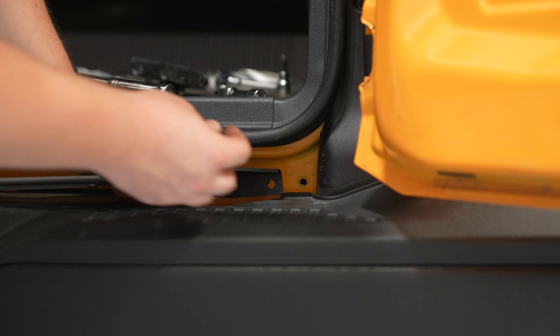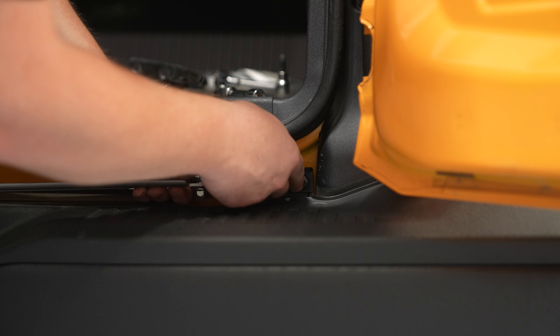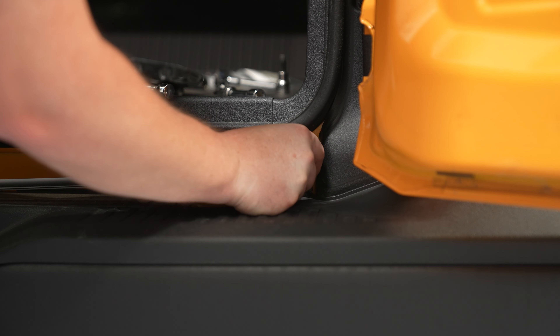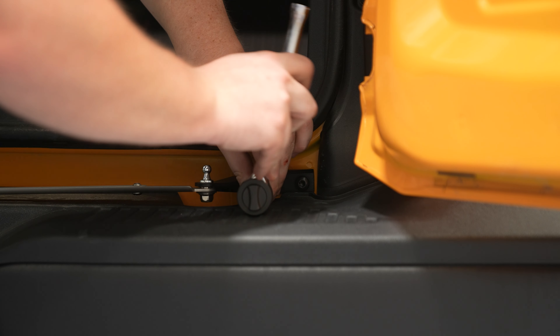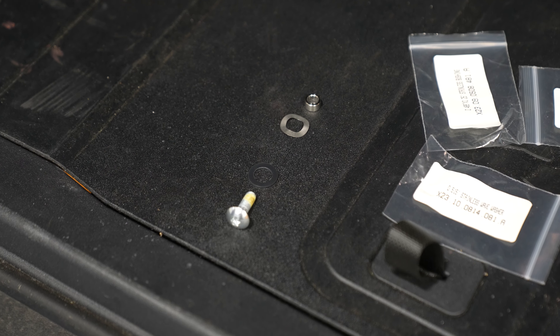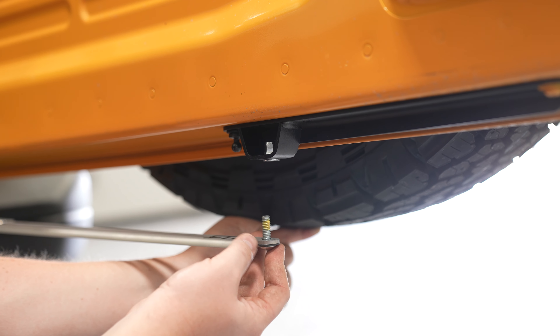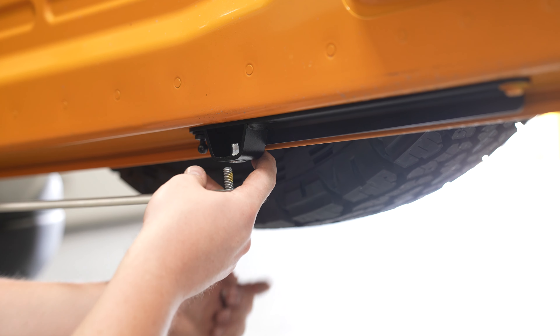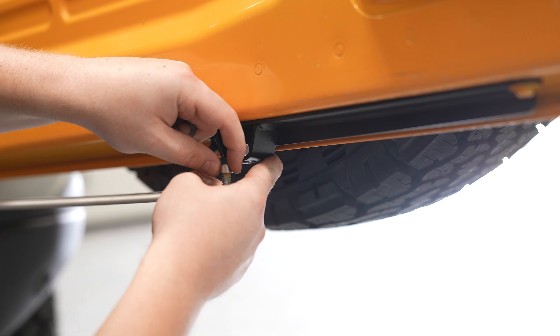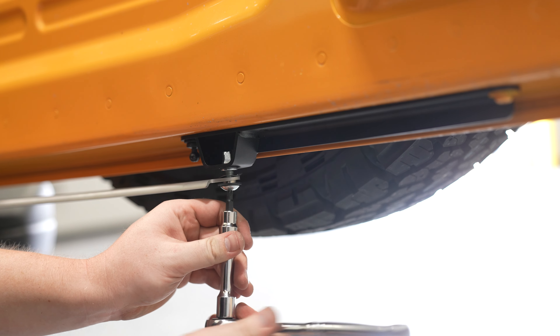Get two wrenches or a socket to tighten it all down. Next, use the supplied button bolts to secure it in place on the vehicle. We'll use this hardware to secure the other end to the tailgate. Get the shoulder bolt and the plastic washer through the bottom of the side bracket, then the metal bushing and the wavy washer on top, and tighten it all down.